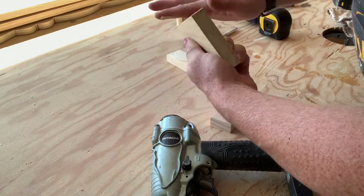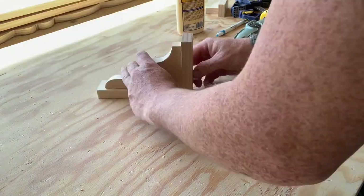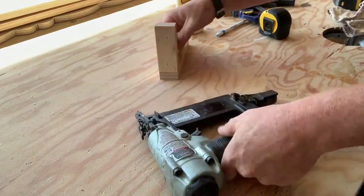Now that the glue is all spread out, go ahead and grab your finishing nails — inch and a half — and nail the 1x2s together first. Make sure those are nice and square and even, make sure it's centered, and go ahead and put a couple of finishing nails in there to help hold it while you let that glue have a nice good time to dry.